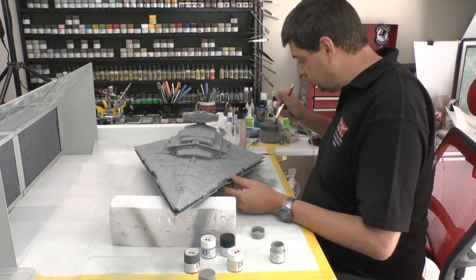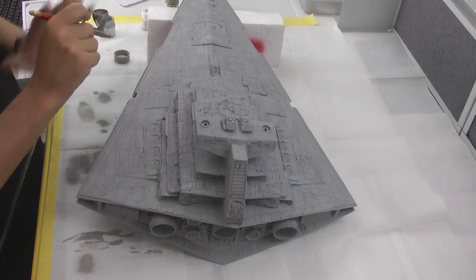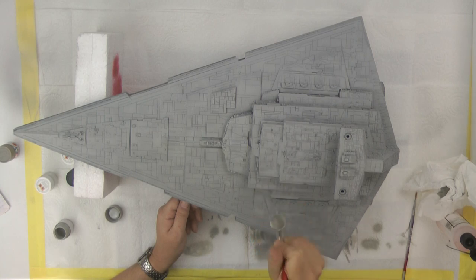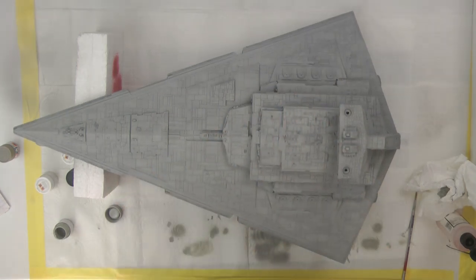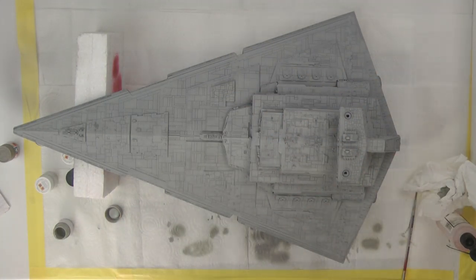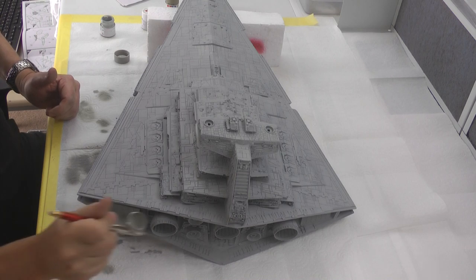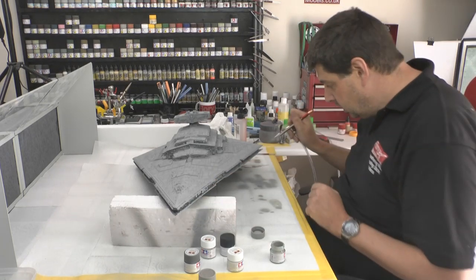We're going to spray on a complete coat over everything, keeping it somewhat random — sweeping side to side — trying to blend it all together. Because it's quite wet, it will melt into the top layers. Going everywhere with it will give it a muted, same tone overall. With the extractors running, it draws everything out of the way. Just making sure we go at the back everywhere, and making sure we do this lower edge — it's important that it gets bleached as well.